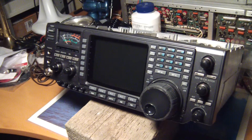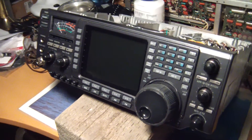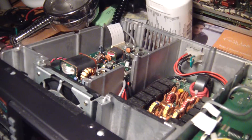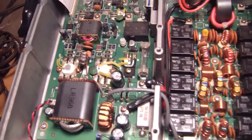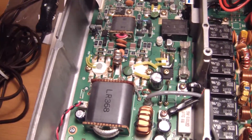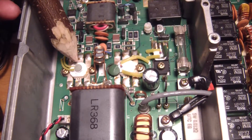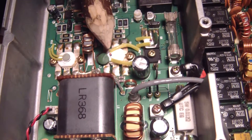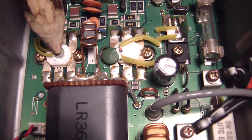I'll show you a little bit later on the exact symptoms. Right now I've got the covers off and I'm just going through a visual inspection looking for something that has burnt. My initial thoughts were in this section here — this is the power ramp section and these are the final output transistors. There appear to be sensors on there, and underneath there's some thermal paste.